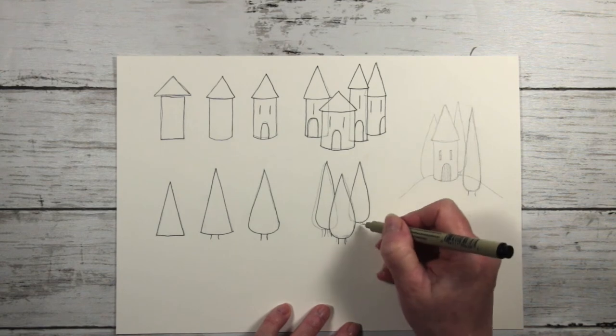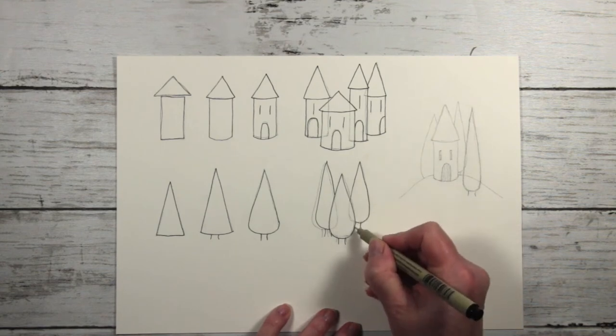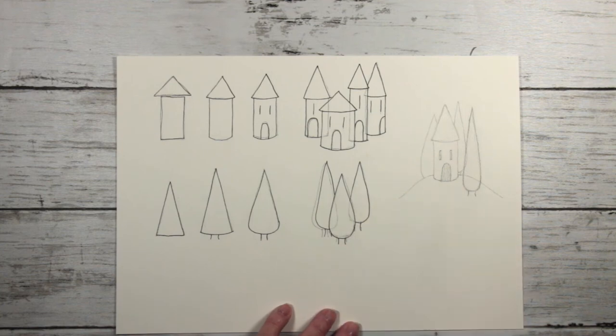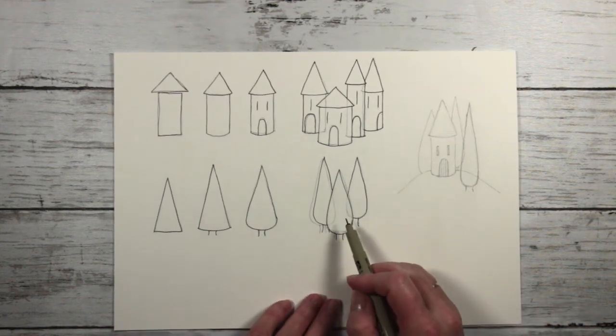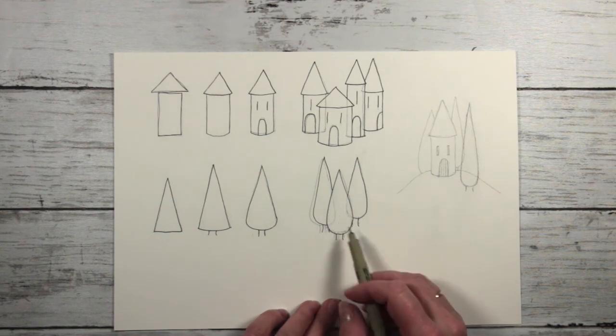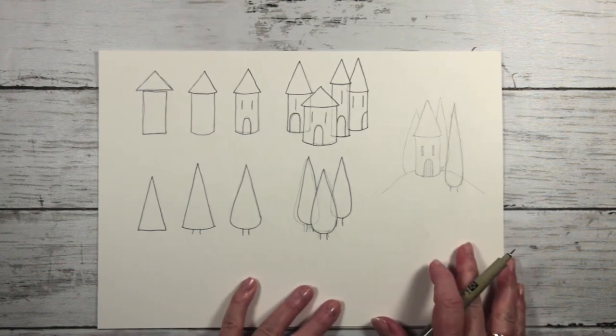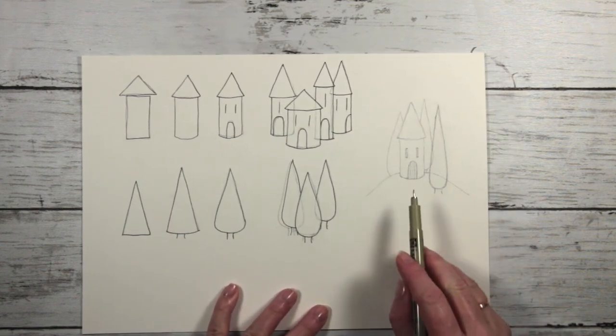Not all of the trunk is going to be visible — just that bit, and maybe a tiny bit there. Once I've completed my inking and the ink is dry, I take my rubber and get rid of the pencil lines, and then we can bring it all together in the drawing.